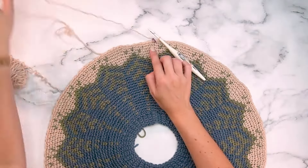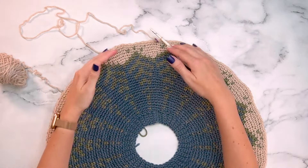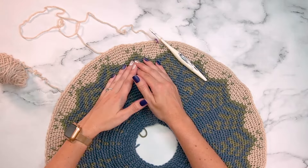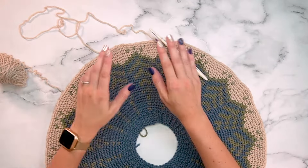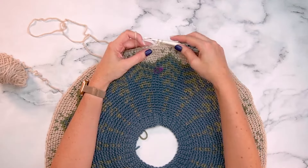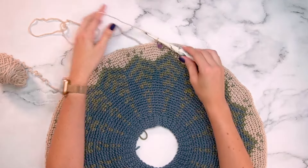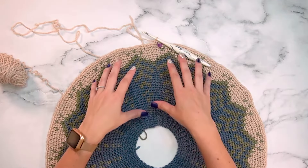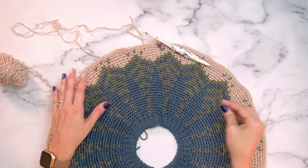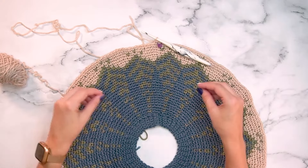This round is worked in the back loop only using regular single crochet — the split single crochet phase for this colorwork section is done. The rest of the body until the bottom trim uses regular single crochet. For round 30, pay attention to the size-specific instructions because every size will increase by a different amount. The increase amount depends on how many stitches are needed for the right fit, and this is also where you can adjust if you need more or fewer stitches before splitting for the arms.